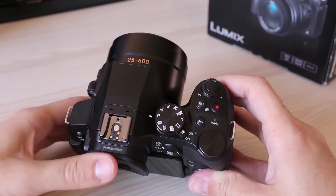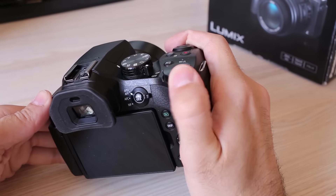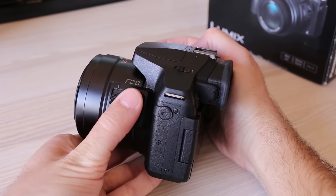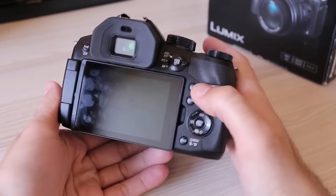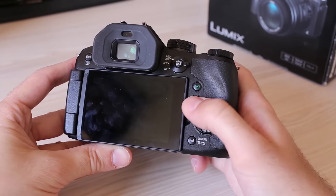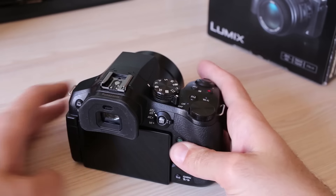As for external controls, the FZ300 has a complete set. There are four mechanical customizable buttons and two control dials — one at the top to be used with the thumb, and a second one on the lens, which is a bit unusual but turned out to be an excellent solution. At the back there is a mechanical switch for focusing modes and a multiway controller with direct access to drive modes, ISO, white balance, and focus point adjustment. Many controls can be customized to personal needs, but more on that later in the review.